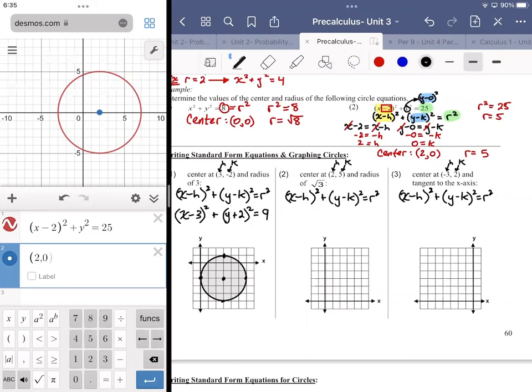If I'm given the center and radius, I don't really need the equation to graph it — I can just plot the center, count the radius, and draw a circle. It'll look nicer on Desmos, but you can get the information you need by hand. For example, center (2, 5) with radius √3 (approximately 1.7): plot (2, 5) and go out a little less than 2 units in every direction, then draw a circle.